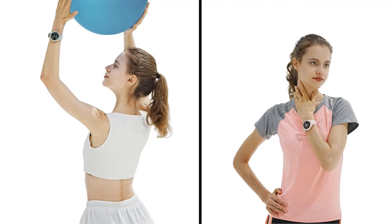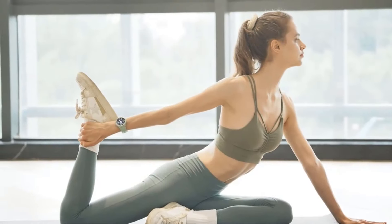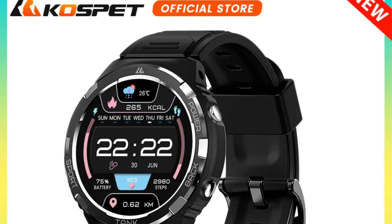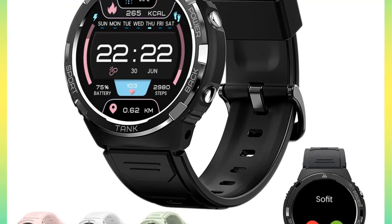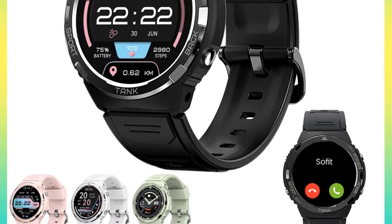It is compatible with iOS 11.0 and above and Android 5.1 and above, and the companion app, Cospit Fit, provides multilingual support. The smartwatch comes with functions such as message reminders, call notifications, menstrual period tracking, and SOS alerts, making it a versatile companion for everyday use and fitness tracking.